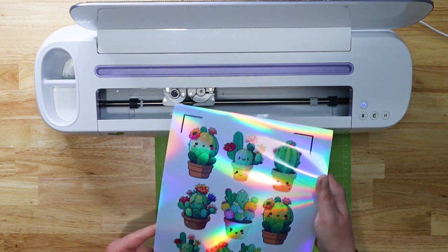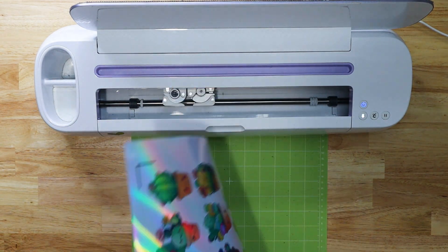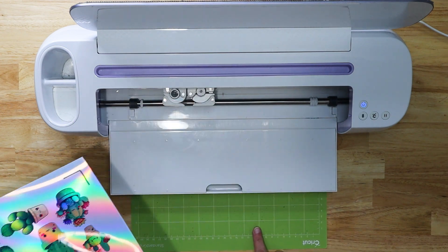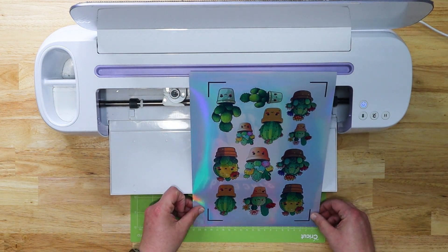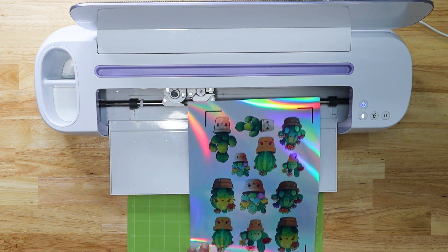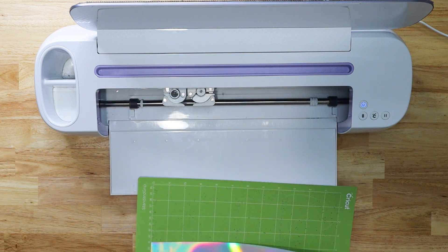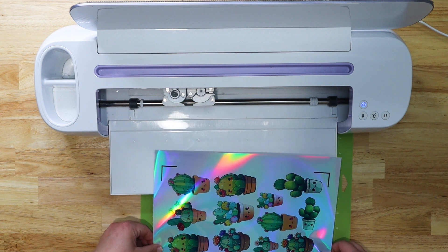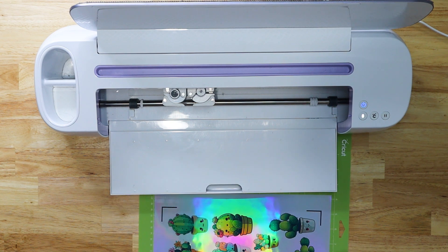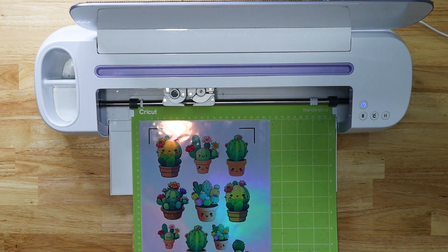Our holographic stickers are printed — they're so pretty on the Hayes Paper. When doing print then cut, place your stickers onto your mat in the direction shown in Design Space. I always load my mat with the top facing me. Line your paper up straight to the mat and make sure it's well stuck down. If it's not straight, take it off and re-apply — using the long side of the mat sometimes gives better adhesion. I'm using a less-sticky green mat.